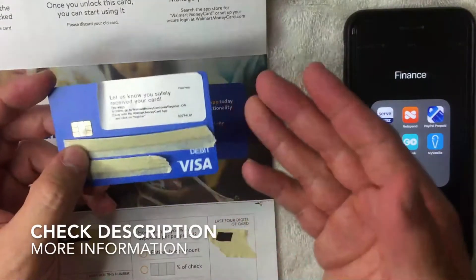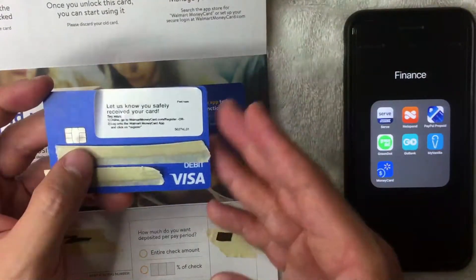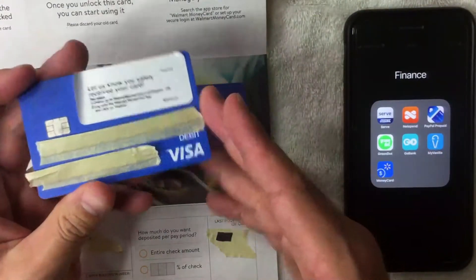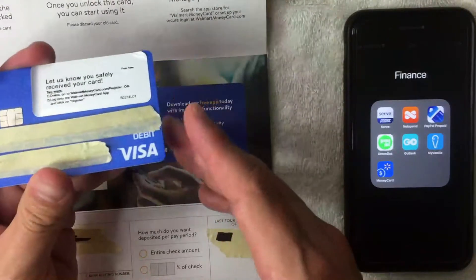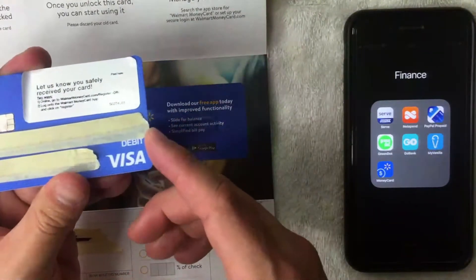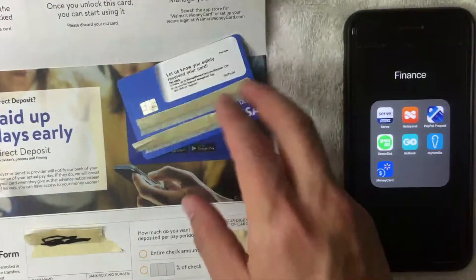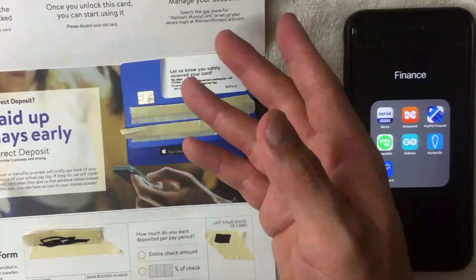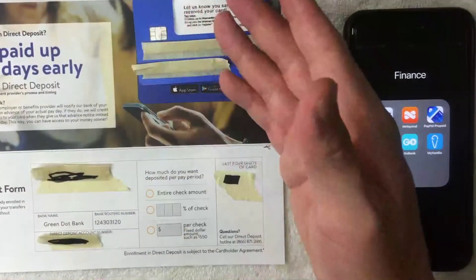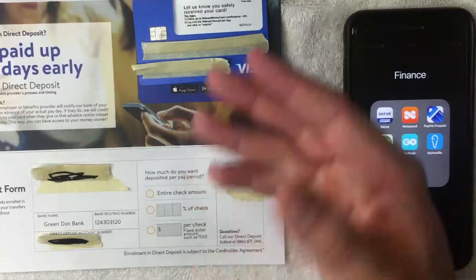First off, if you're not familiar with the Walmart prepaid debit money card, basically what it is — you just buy these little cards at a local Walmart. I bought this one at the Walmart in Orange County. Once you buy the card, you can load cash onto it, and then you can use it at most places that accept debit Visa. One popular way to fund the account is by setting up direct deposit for a paycheck or something like that.